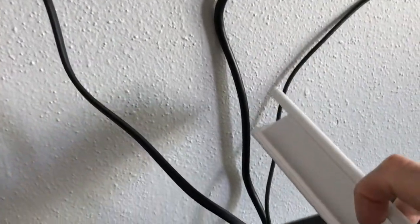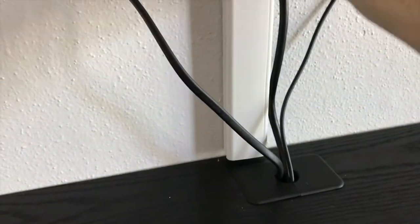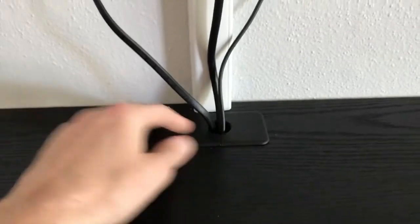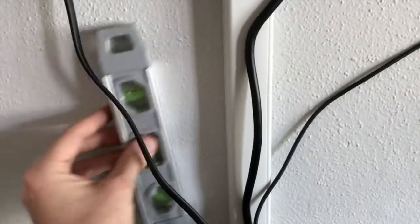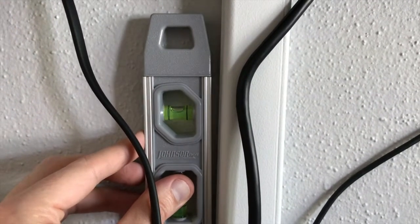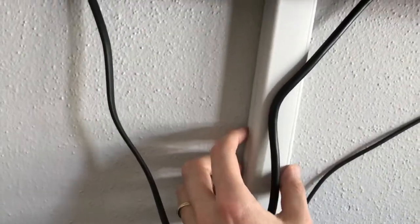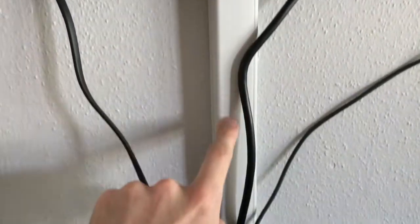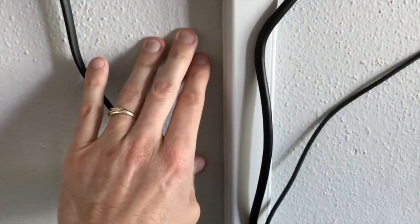I'll feed all of the cables inside the cover, and then I want to center it properly. The center beam here is the center point of the entertainment center, as well as the hole, so I'll center it accordingly. I'll grab my measure, and before applying the part to the wall, I want it to be level. I'll use both hands to remove the adhesive strip on the back and apply it to the wall, pressing and holding for about 20 seconds to get it firmly seated against the surface.